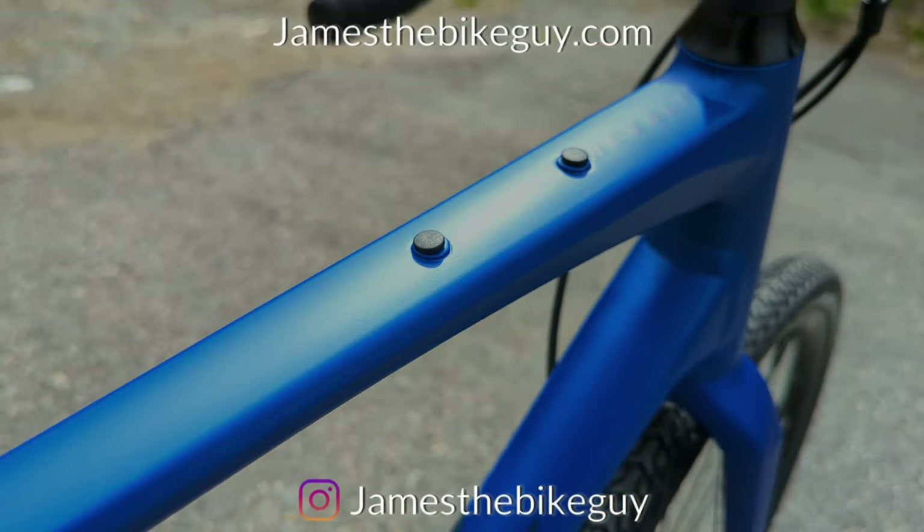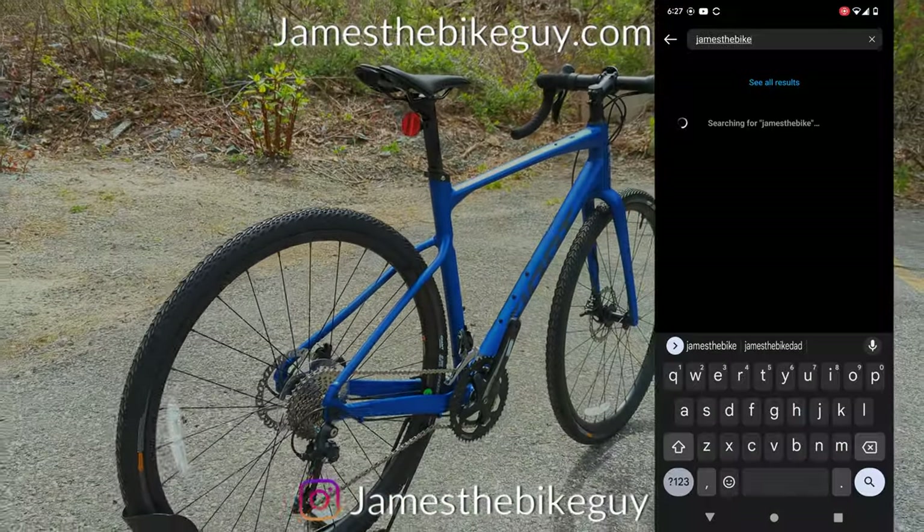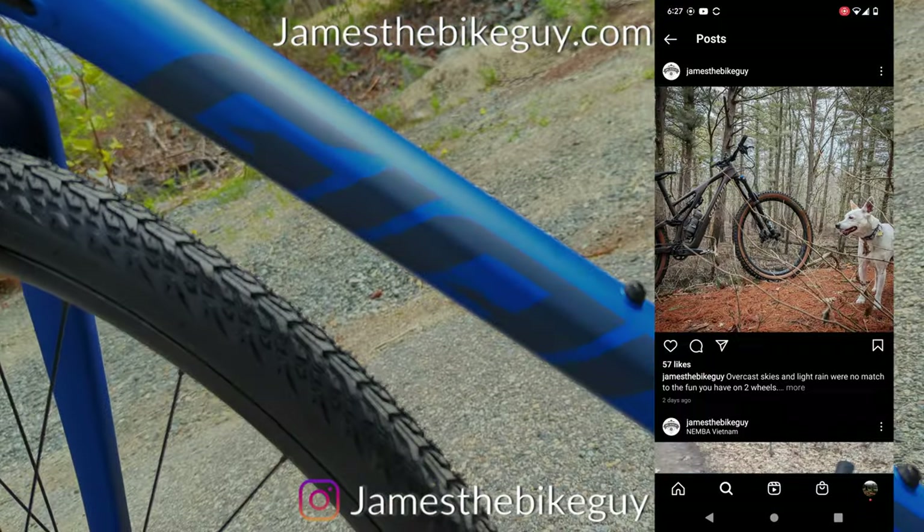Hopefully you're enjoying the video so far. If you are, do me a favor and hit that subscribe button, and check out my Instagram — it's JamesTheBikeGuy, one word, on Instagram.